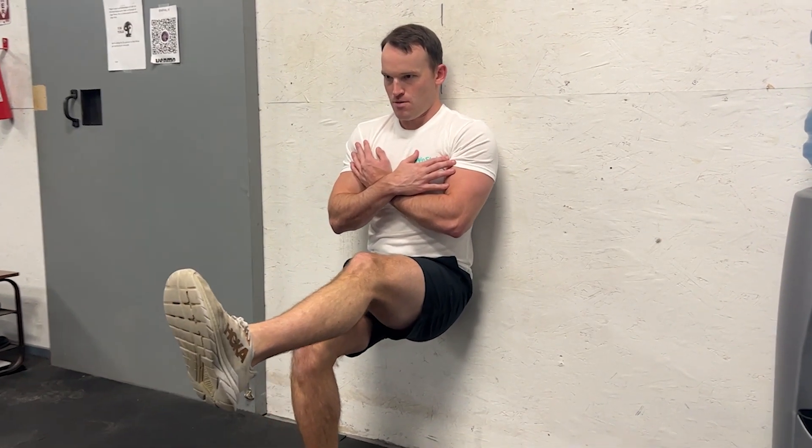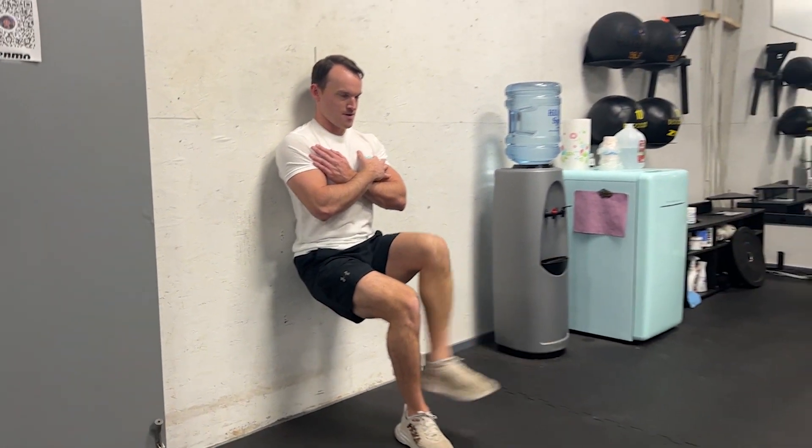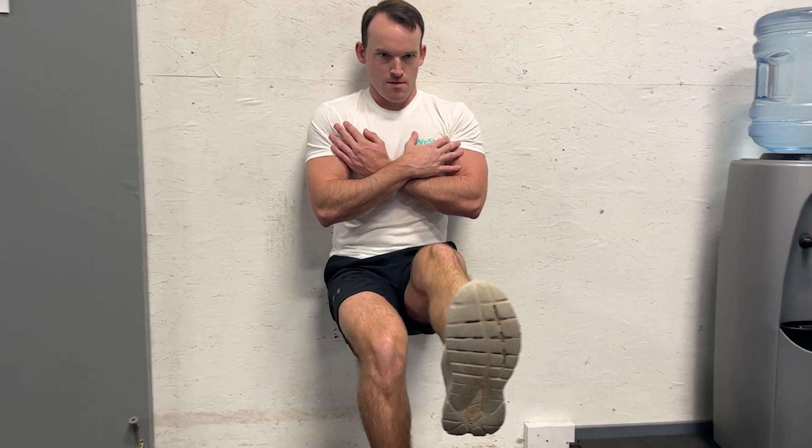Start with your back against the wall and slide down to your starting position where your hips and knees are bent to a 90 degree bend. Here's where the fun starts — lift one leg off the ground, either as shown or just as much as you're able to depending on your ability, and embrace the burn.